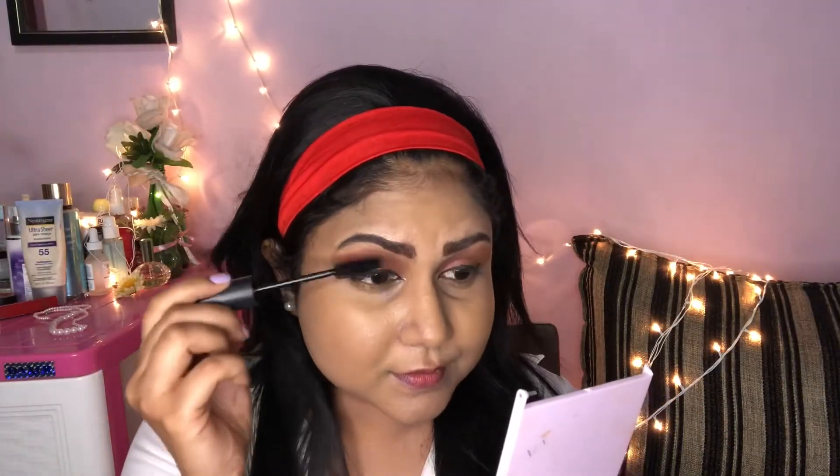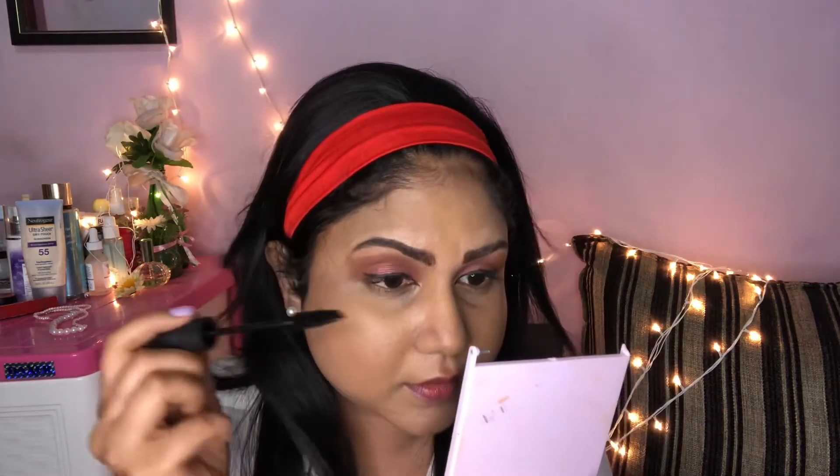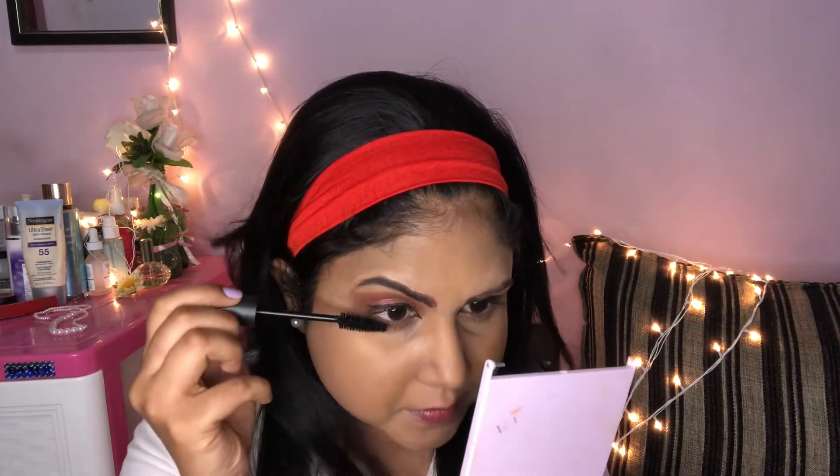I am using the Focalior Volumizing Mascara for the look. I apply mascara and also use an orange matte eyeshadow accent. I will then use a brush to contour.